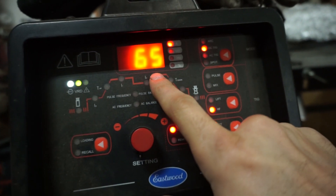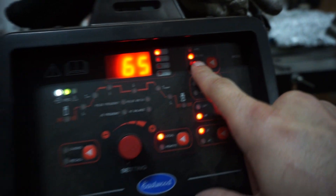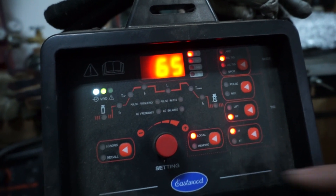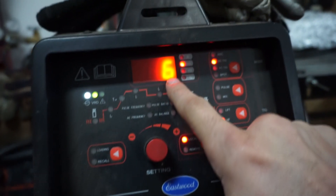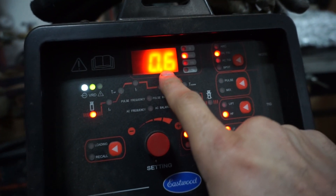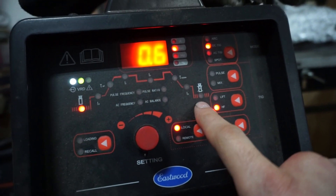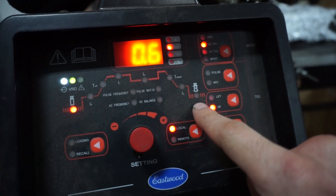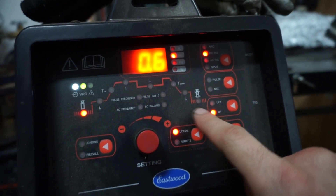For machine setup, I'm going to use 65 amps on DC TIG for the V-band and 55 amps for all the other seams. I'm using six seconds of post flow and a half second of pre-flow. Sometimes I'll do a little bit less like four seconds, but on this one I'm not too worried about using a little more post flow.